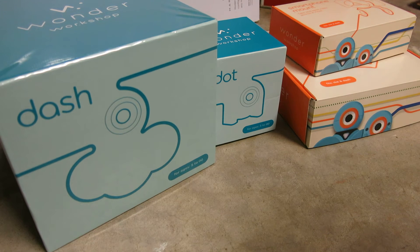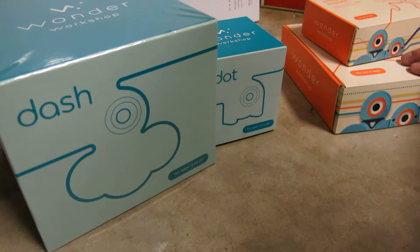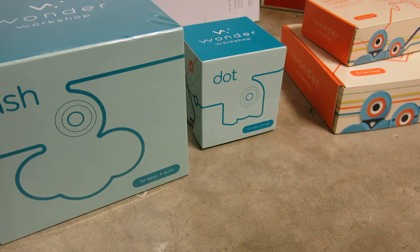We ordered these over a year ago on a Kickstarter fundraising event, so it's been a while, but they are finally here. They just showed up yesterday. I am filming this in the garage so that the kids do not walk in on me opening these up and checking them out.